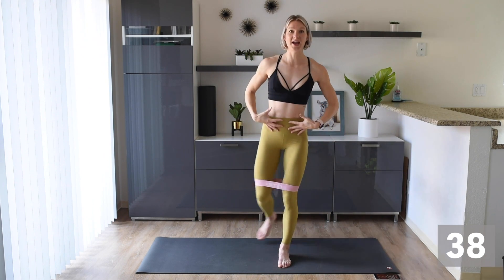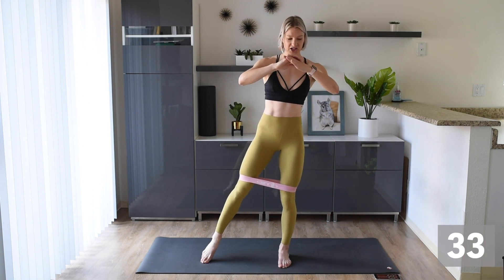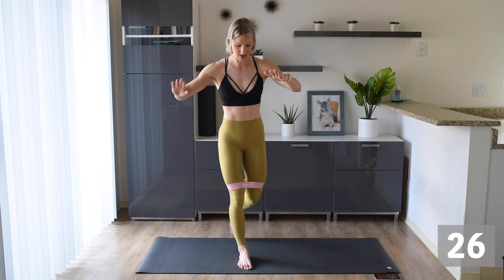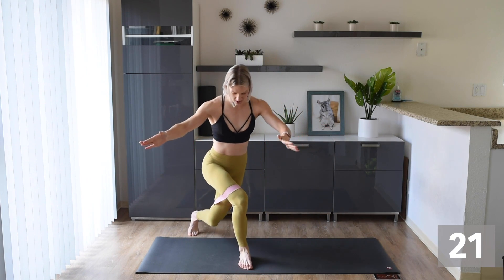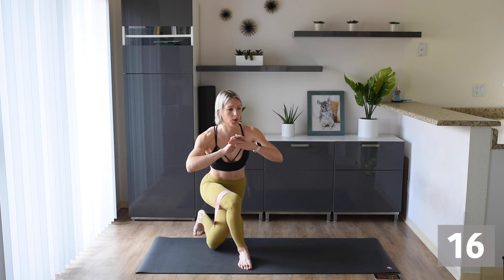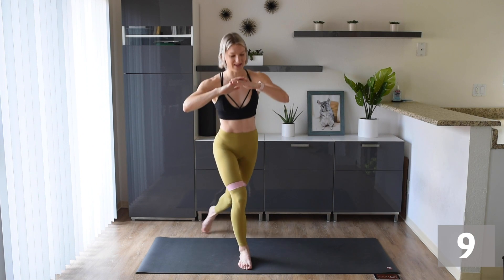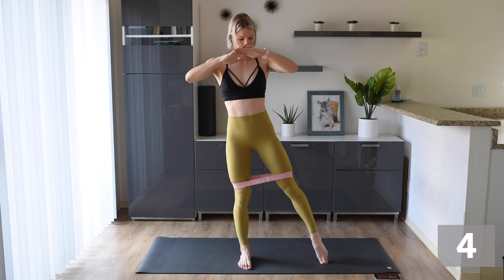Think about good form — your core should be engaged. Get ready to change. Here we go — same thing on the other leg. Good form, standing up tall, taking that leg back on a nice diagonal, keeping that knee behind those toes. You're doing awesome. Stay with me — I told you if we're dancing in the blizzard, we are not getting cold!